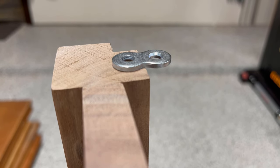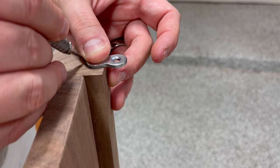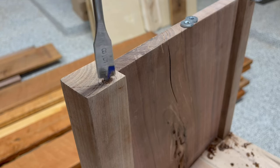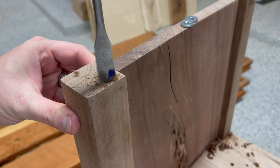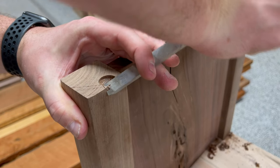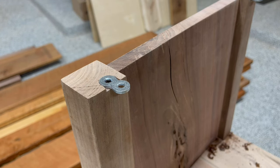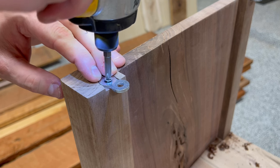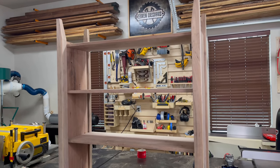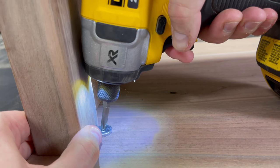I'll be attaching the top of the bookshelf using figure eights, and I'll be recessing one on each of the four posts so they sit flush with the top of the post — these are going to be facing inward so they won't be easily visible. Each of these figure eights is secured to the post using a wood screw that I pre-drilled for off camera. To complete the installation, I turned the entire bookshelf upside down to help me center everything within the tabletop, then pre-drilled some holes and attached the wood screws to hold it in place.